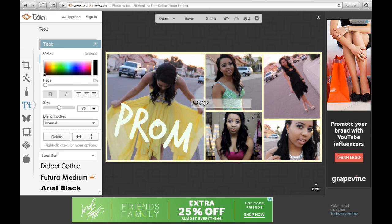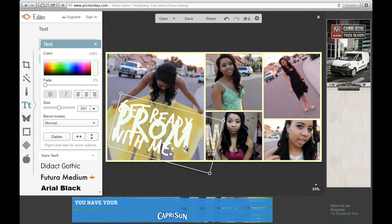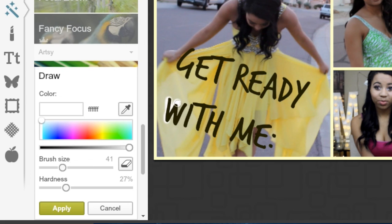I'm going to type down what I want. I usually use the style Trash Hand, and then I just move my words around where I want them and change the sizes.